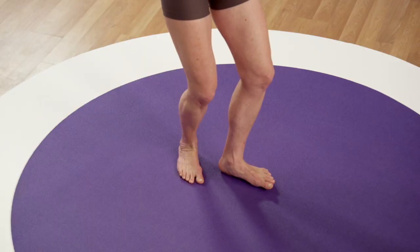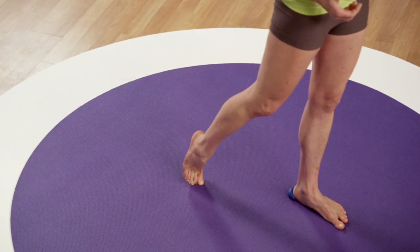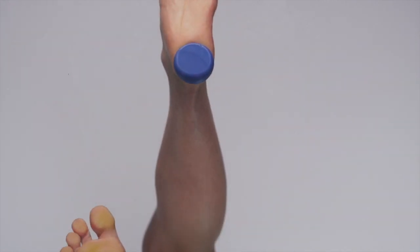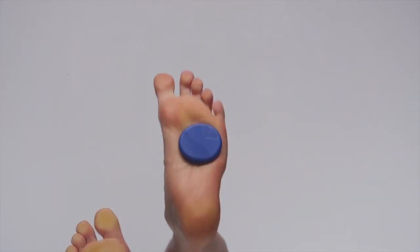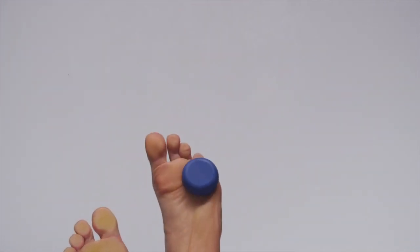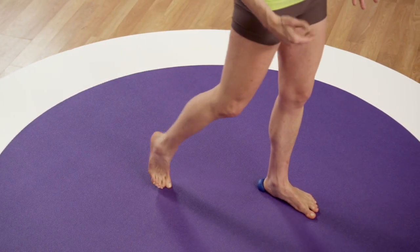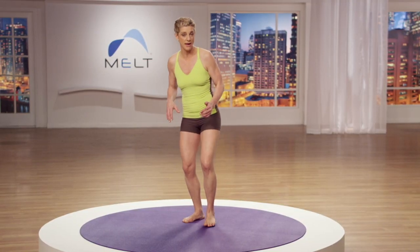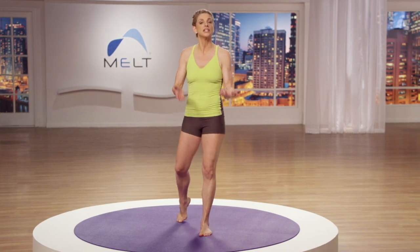Now let's rinse. Step backward and bring the ball to position point number two, and rinse from your toe all the way to your heel. Keep your pressure constant — rinsing is a one-directional motion, just bringing the movement from your toe to your heel. Watch how I step over the ball as I create the rinsing pass, so that my other hip gets a break and I don't need to remain balanced on one leg to rinse.